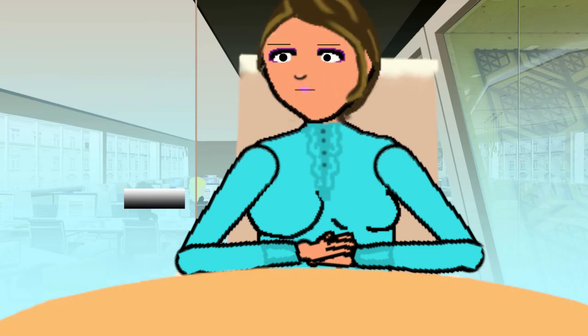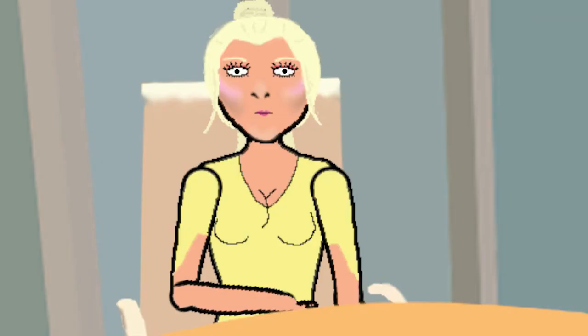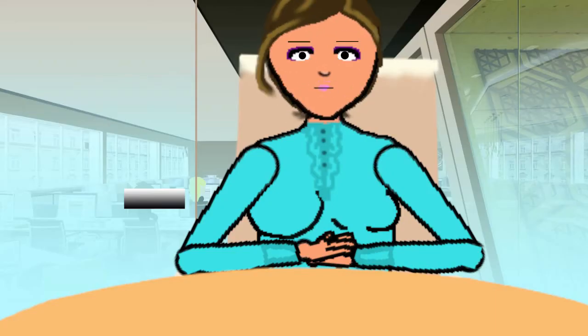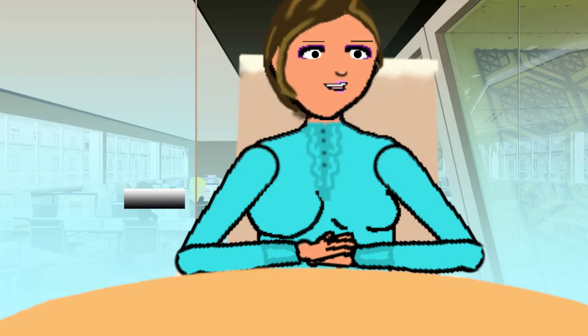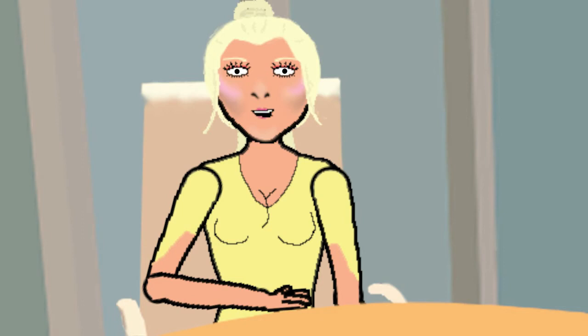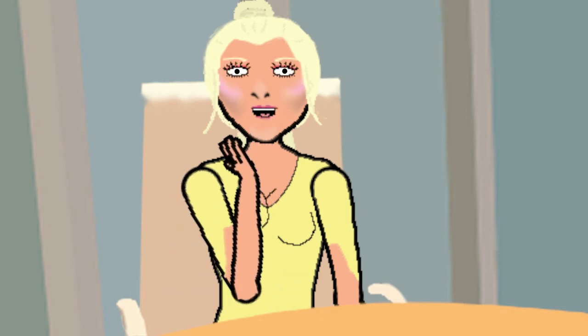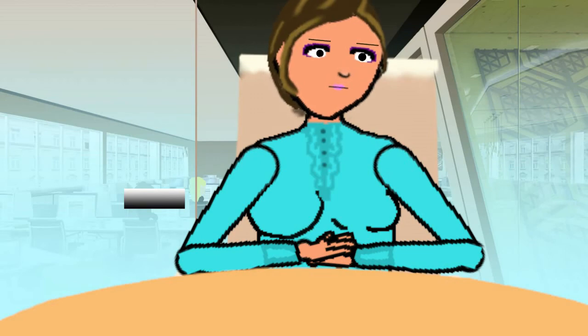Let's throw out some quickfire ideas — one by one, just whatever's in your head, shout it out. Let's start with Christine. Okay, I'm on the spot here. What if you hollow out a piece of coal and make it into a really nice night light?